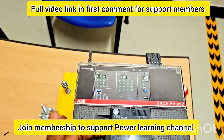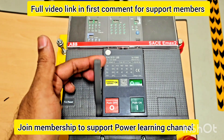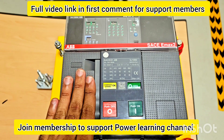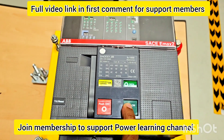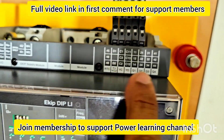This will trip the breaker. This handle we are using for charging the breaker manually, and electrically through a motor — the motor is inside, which I will show you in the training. This is the OFF button and this is the ON button. Now this one is not working — I will tell you the reason in the video why it is not working, and how we will control it electrically.